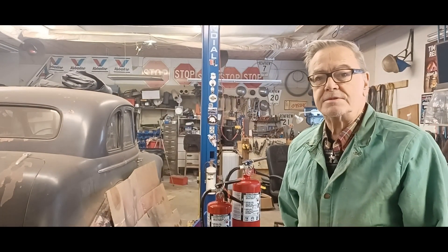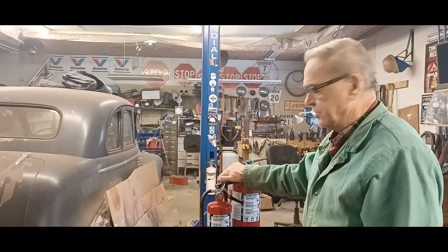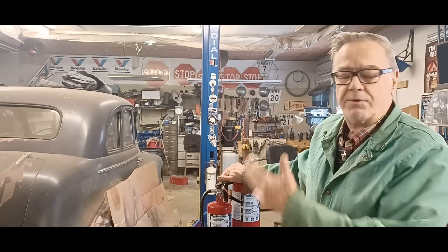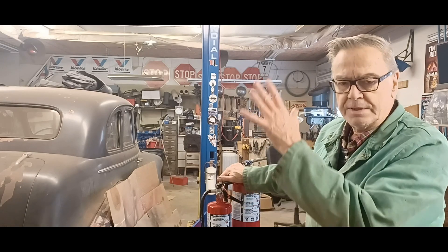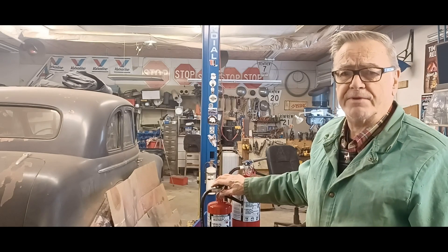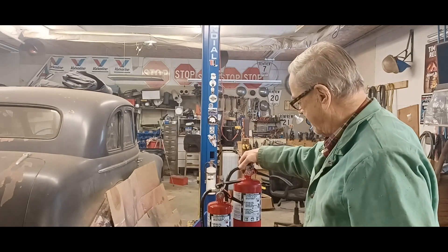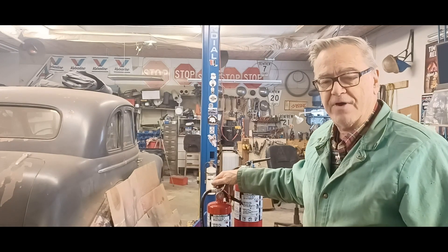Hey guys, back to the doghouse. Today I'm going to do something a little different again. I bought some fire extinguishers from the shop. You can never be too careful. Since I'm going to start grinding and hacking and welding on the old Buick, I picked up a couple fire extinguishers — five of them. I got two 10-pounders and three 5-pounders.